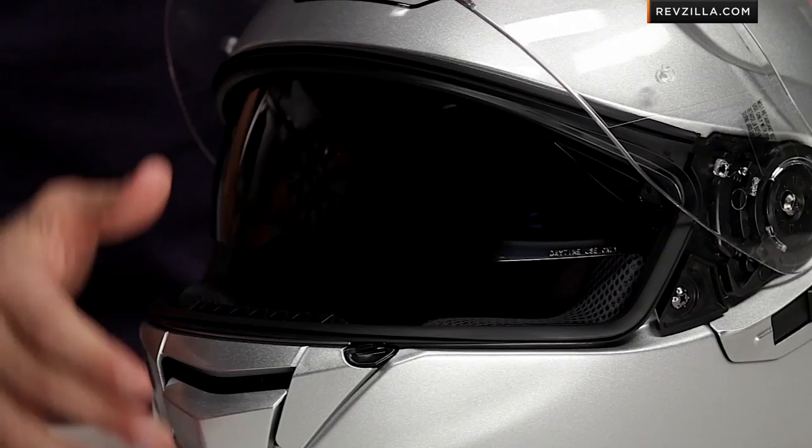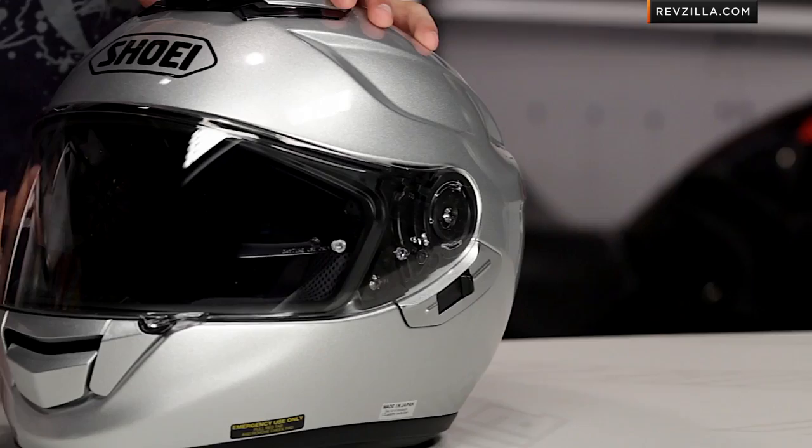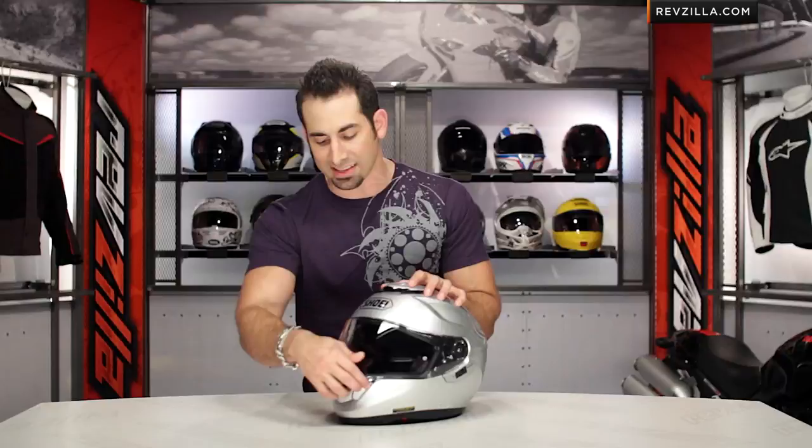Moving to the visor system, you're looking at the CNS1 system from Shoei — a new wider and taller visor we also saw on the Neotech. It's pinlock-ready out of the box, and the GT Air actually includes the pinlock lens. It's not fog-free coated because you don't need it — the pinlock uses physics to create a fog-free mechanism that never wears off. The chin vent also now vents to the shield rather than the face, which dramatically increases the performance of the pinlock lens.